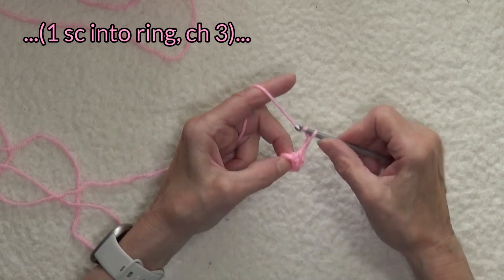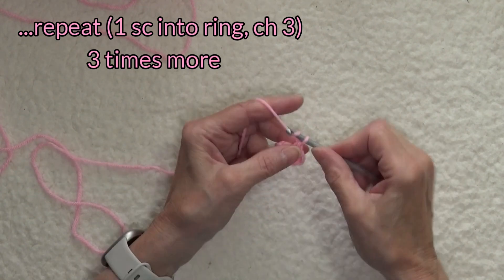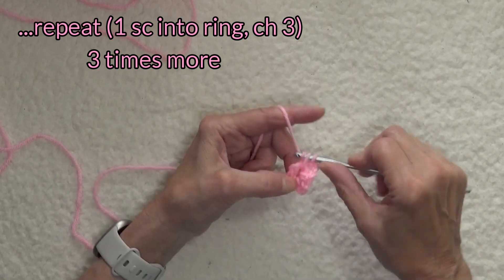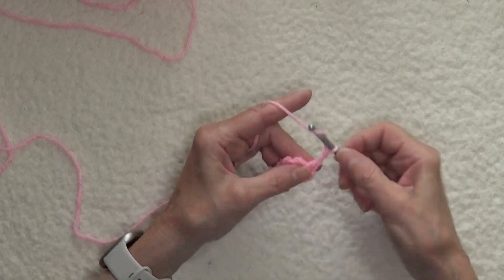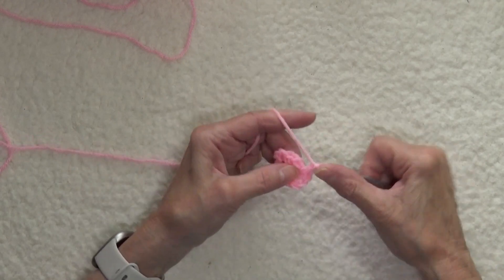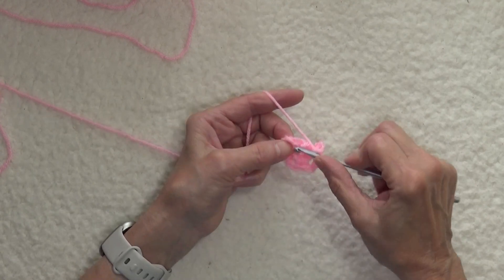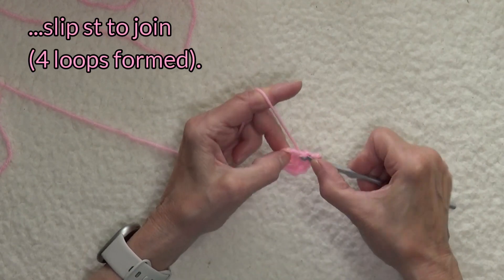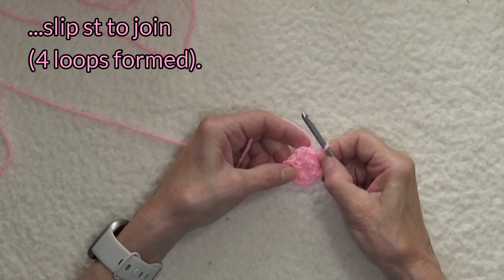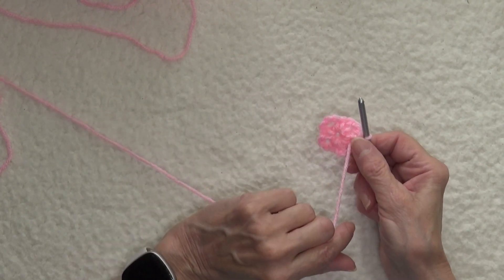Chain three, insert into the ring, and work another single crochet. Chain three and do that twice more — one, two, three — and here's the last single crochet, and one, two, three. Now in the top of the first single crochet under both loops, we're going to work a slip stitch to join the round. What we just did was form four chain-three loops, plus we wove in the end.